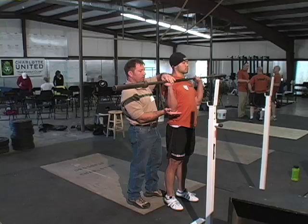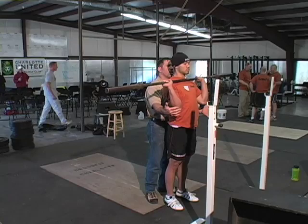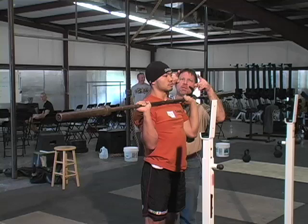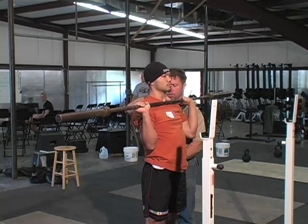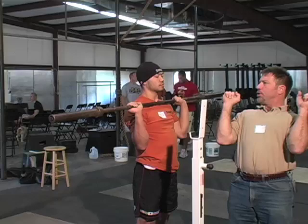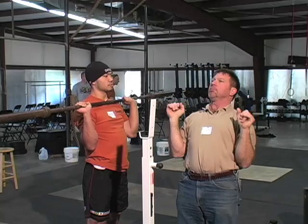We also want everything vertical when we look at it from the side, and that's going to require that you hold your elbows in front of the bar. We've got to make up the lateral distance between the front of the chest and back where the shoulder blade is — that's a distance of about six inches. We're going to do that with torso movement. So you're going to lean slightly back, push the bar up just as close to your face as you can get it, and then move under the bar by moving your torso forward.